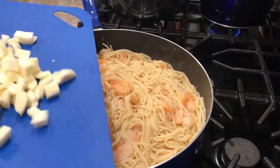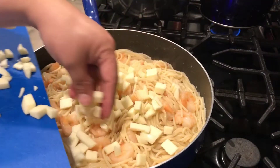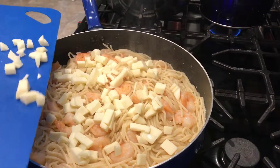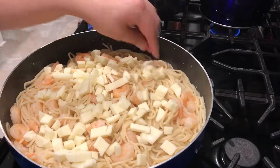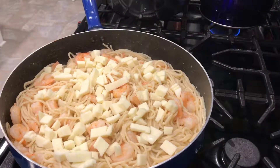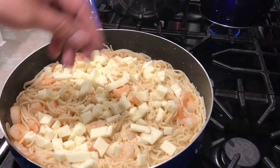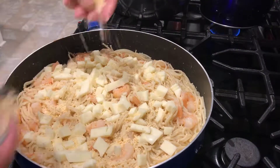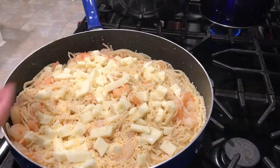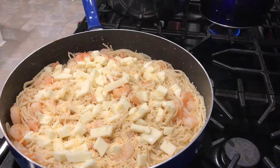I cut it into little squares. I'm using Oaxaca cheese — it's a melting cheese and it's skim milk cheese. We're going to let it melt in there, and then we're going to add our Parmesan cheese to give it a different flavor. Now we're going to cover it and let it melt so the spaghetti can absorb the flavor of the butter and the seasoning.